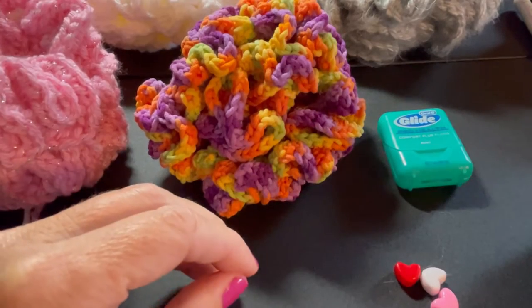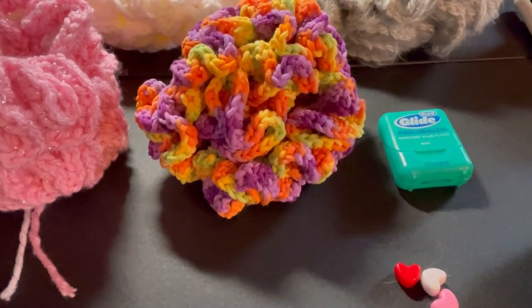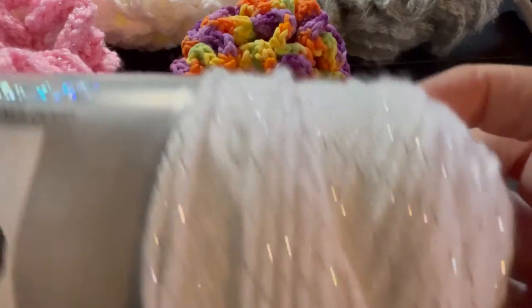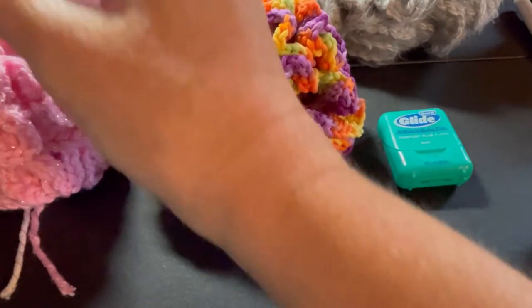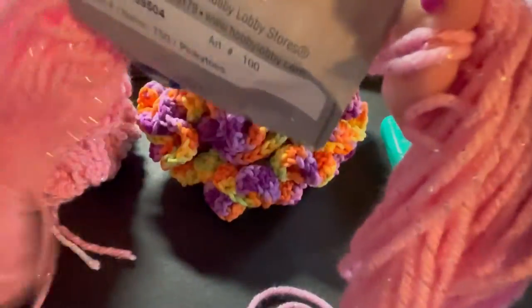I'm going to start with acrylic yarn — I love this yarn, it's metallic white with some little metallic in it. I'm also going to be finishing up another skein, I love this yarn, metallic pinky toes. I have another skein that doesn't have a label, but I'm going to finish up the pinky toes first, then I'll start with my white.